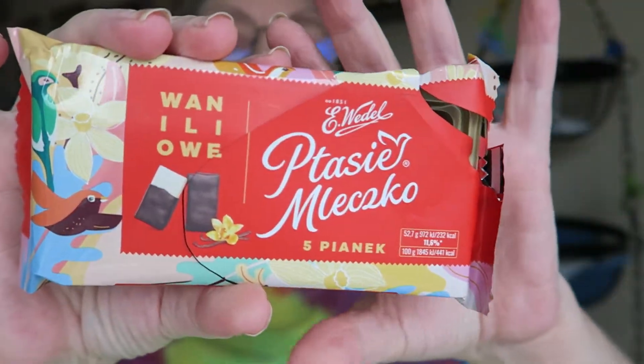This product is already open because a family member got in there to try it out. So this is a marshmallow inside and a chocolate outside. I'm going to break it in half so you can see what it looks like. It smells really nice and chocolatey.